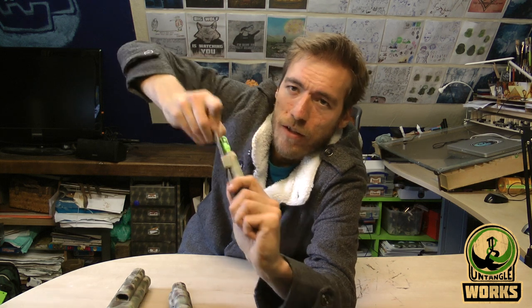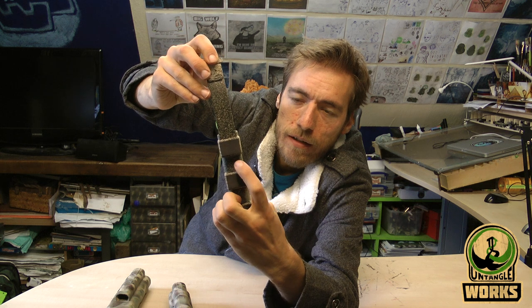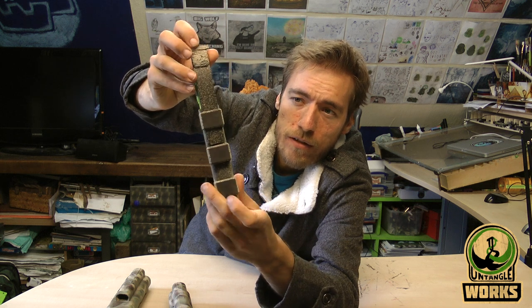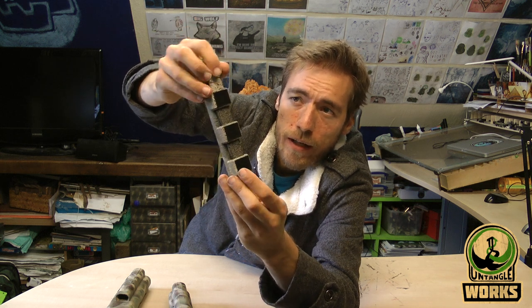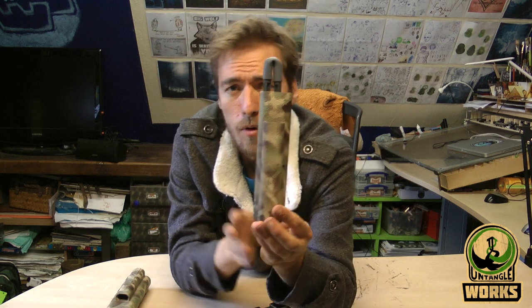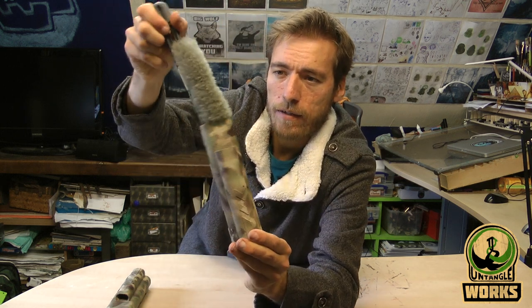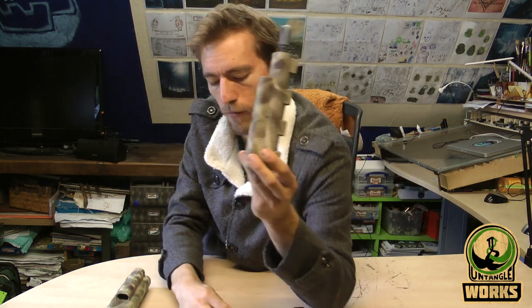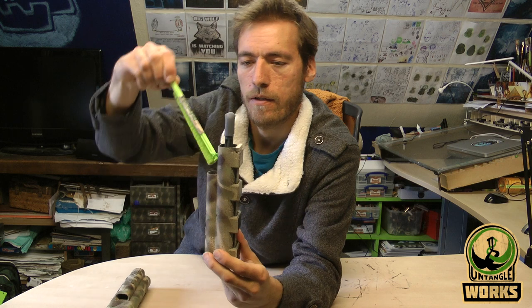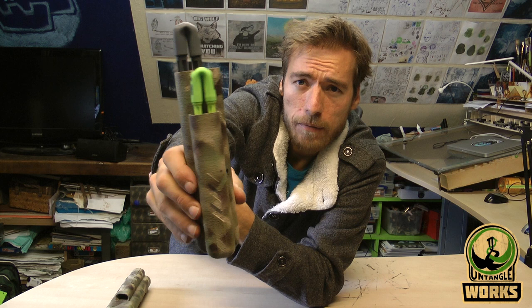It also has a tongue to place inside so you can attach it to MOLLE. And I also have a combination of a normal big barrel swap and a 50 cal in the front. So if you have a secondary with you, then you can carry both of them.